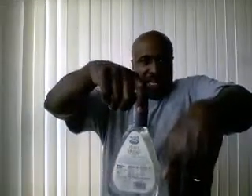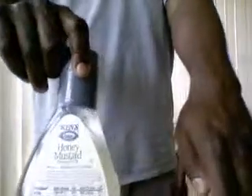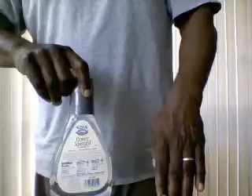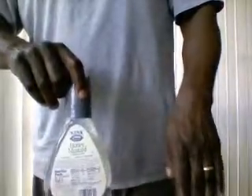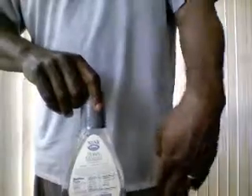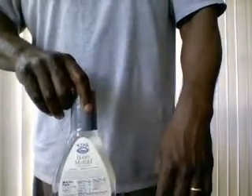Now, I can hold this here. If you notice, look at my wrist, look at the salad dressing bottle — they're both basically elongated triangles. This is my hand, this is my wrist. See that?